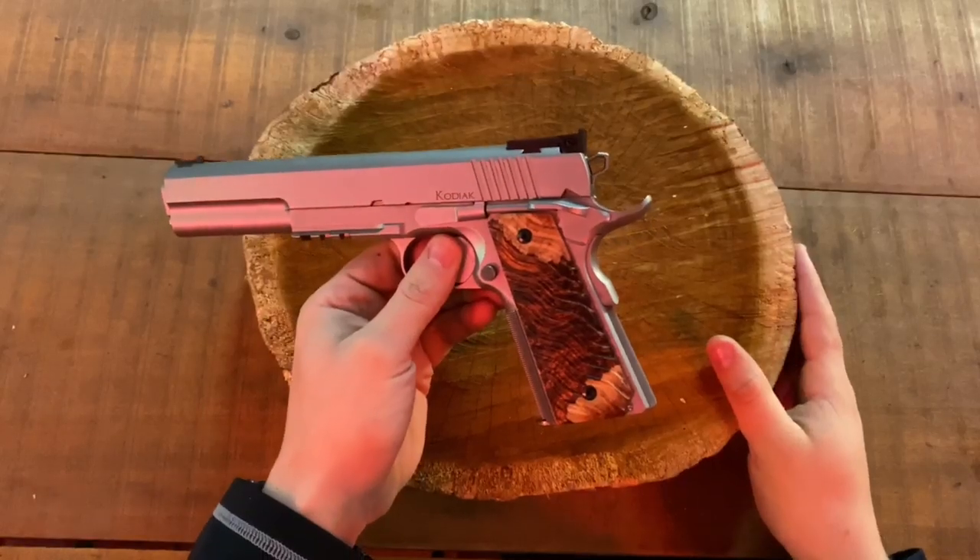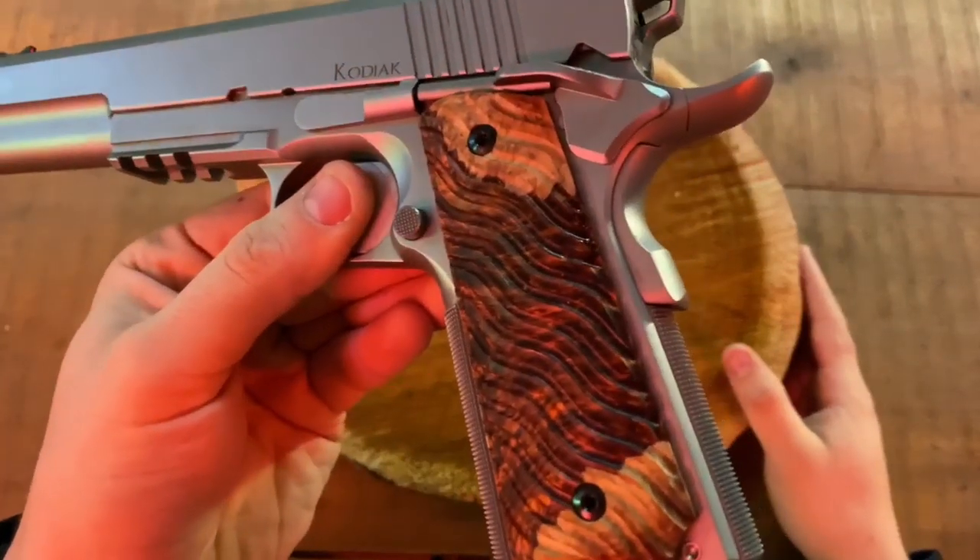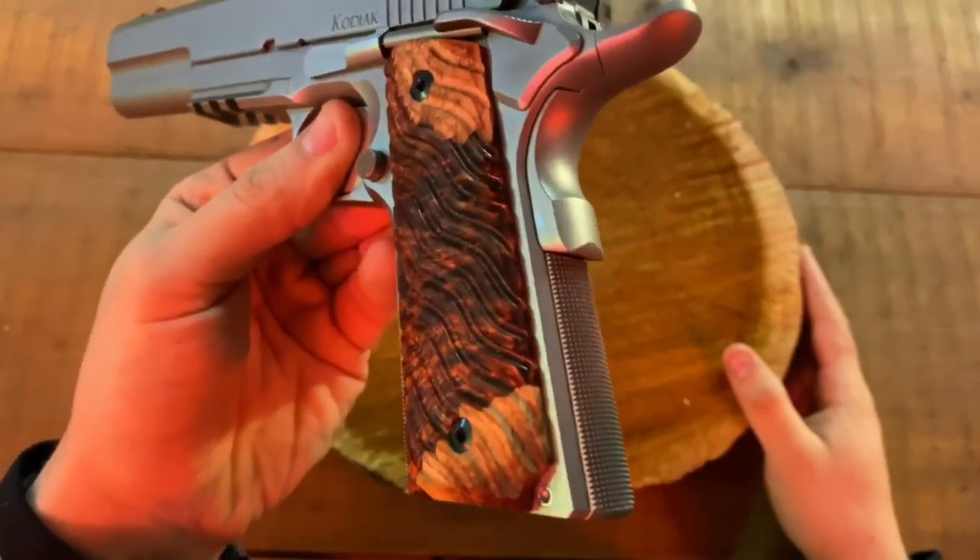Hey guys, today we're back with another grip review. Today on the channel we'll be reviewing the custom resin 1911 grips by Montana Weapon Works. Stay tuned for this one.